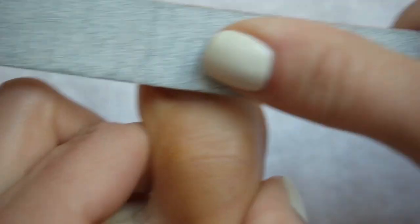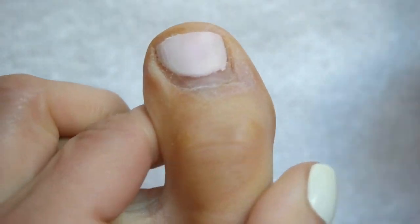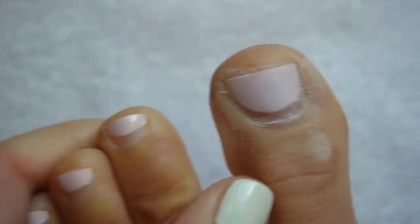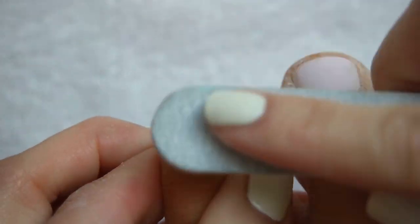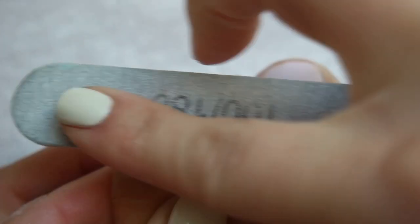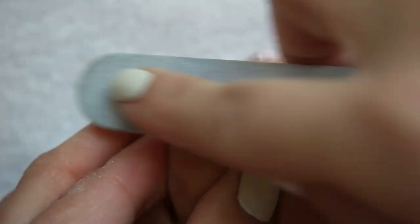I took my most abrasive file and began buffing down the surface of the polish. This was probably the most challenging part, at least for the big toe — it took a little elbow grease. But soon I could see the shiny layer disappearing and the polish wearing thin. There was barely anything left on my other four toes. While this step isn't the most fun, it's the most crucial — the more polish you can file away, the faster the soaking process will be.